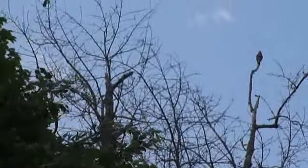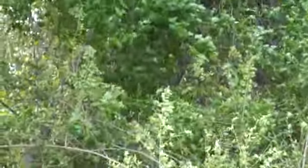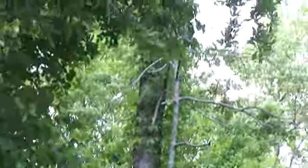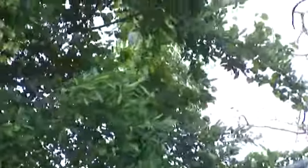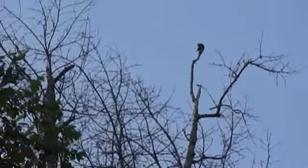Here we go. I'm going to pan this down to show you how tall this tree is. Here you go. Now we go back up. Here you go.